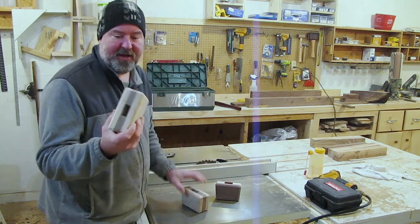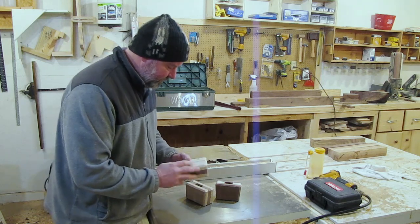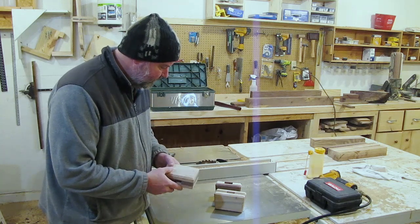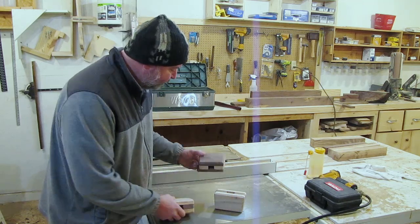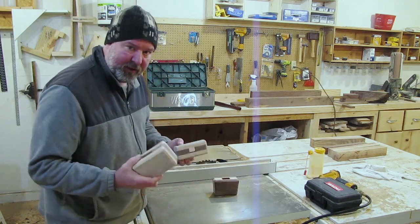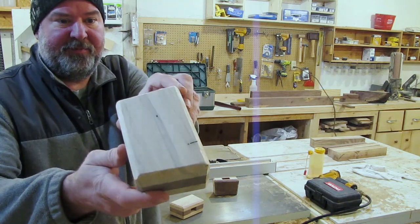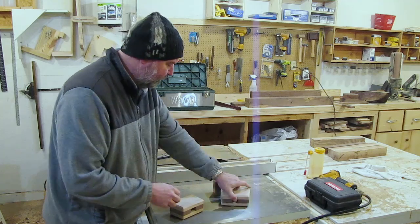I ran a chamfer on all three of these mallet heads and sanded them with 220 grit paper. These are just about ready to go — we just need to get some handles made and some wedges. I'm hoping these really pop. This walnut's got some really cool grain going on. The reason I wanted to go with maple on the outside is there is some tiger stripe in there, and I'm hoping once we get some poly on it that pops out.